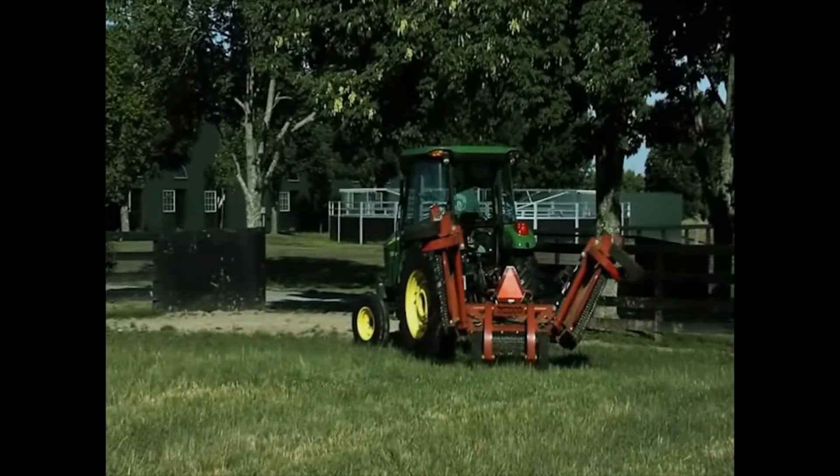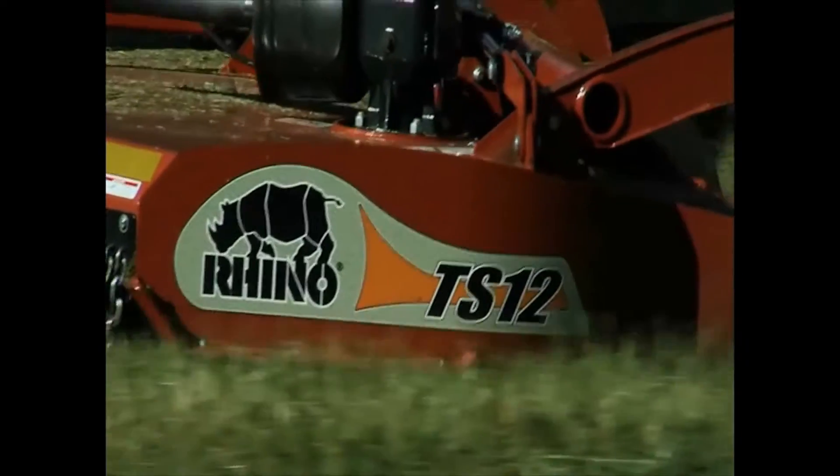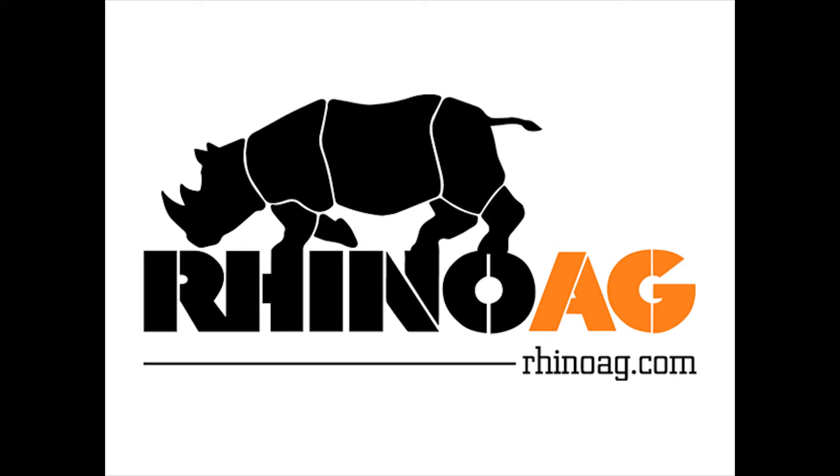Unique to flex wings, this 12-footer has a single-line hydraulic system making service, hook-up, and cleaning a snap. To learn more about the TS-12 and all the products Rhino has to offer, visit rhinoag.com.